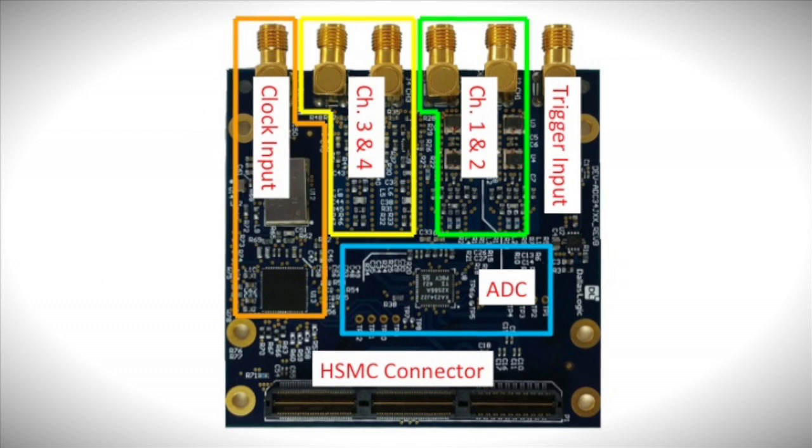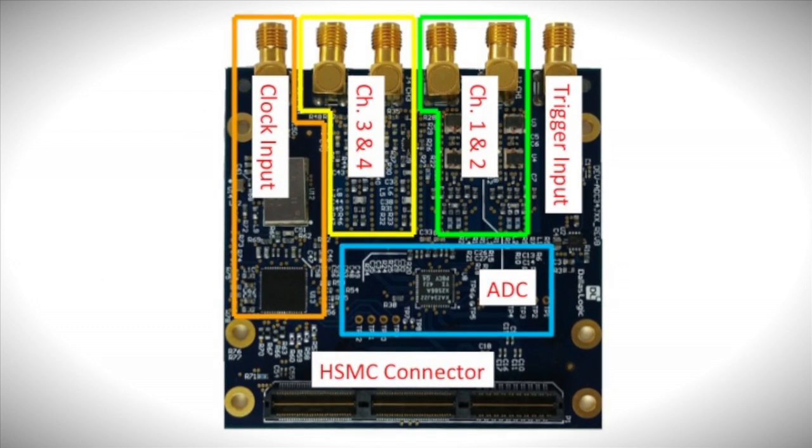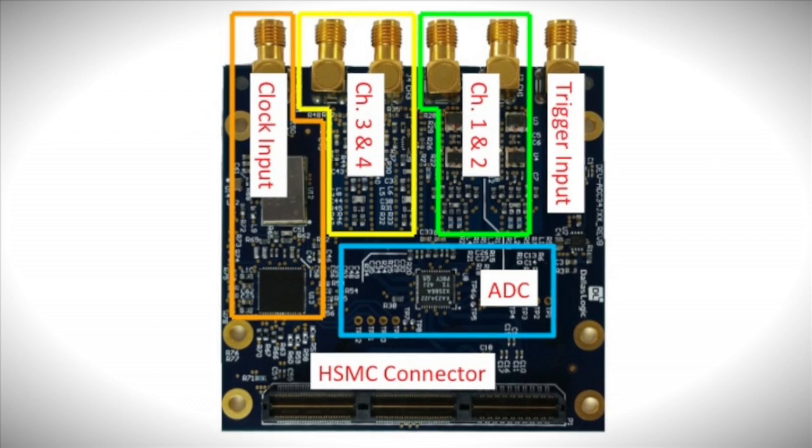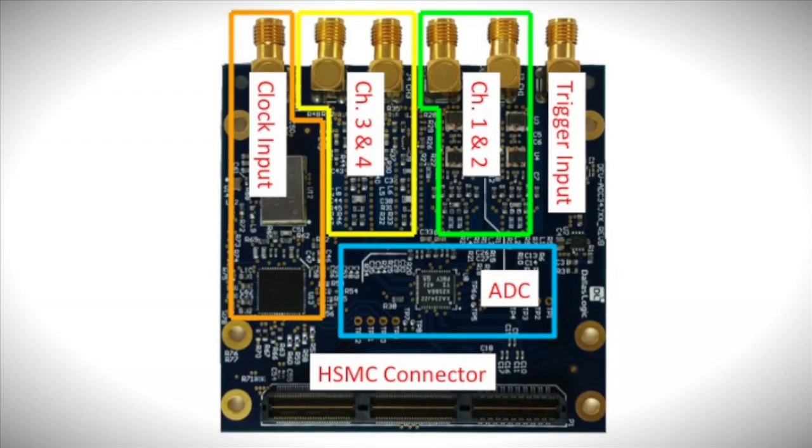The JESD digital interface is provided on an HSMC connector and adheres to Altera's HSMC connector specification. This enables the board to connect directly with many FPGA development platforms, including Arrow's Cyclone 5 SOC kit. A six SMA connectors is provided for an external trigger input.